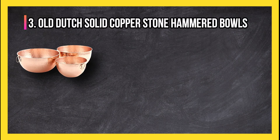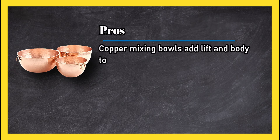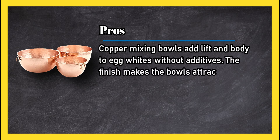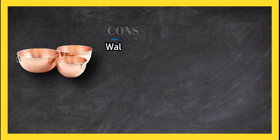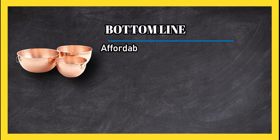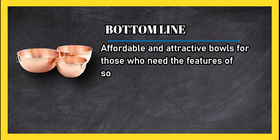At number three: Old Dutch solid copper stone hammered bowls. Pros: copper mixing bowls add lift and body to egg whites without additives, and the finish makes the bowls attractive for display when not in use. A flat bottom helps stability. Cons: walls feel thin and copper must be polished regularly. Bottom line: affordable and attractive bowls for those who need the features of solid copper.